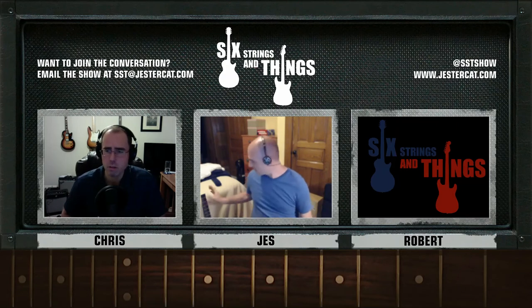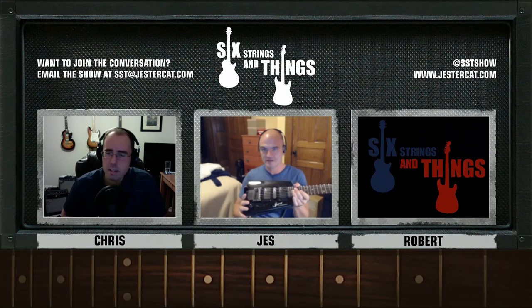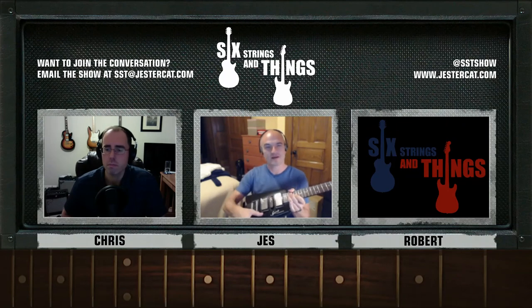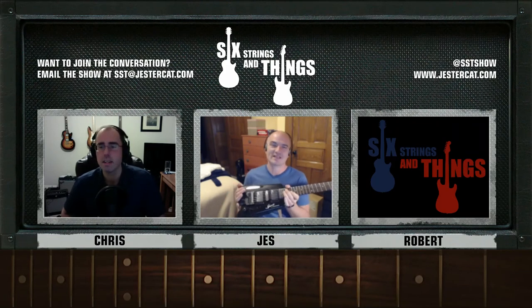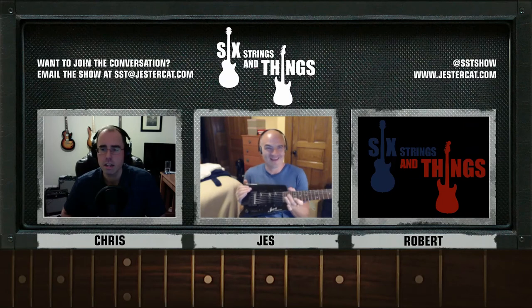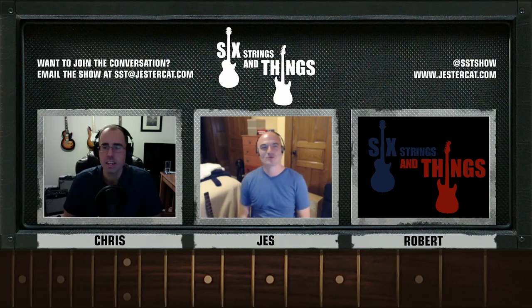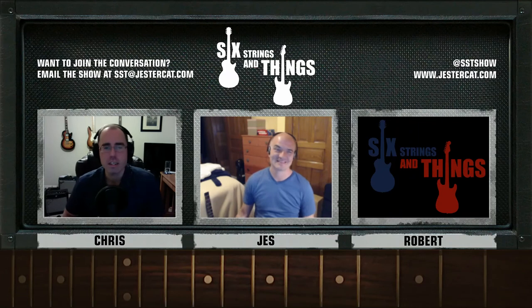Is that two humbuckers and a single coil in the middle? It is — two humbuckers with standard switching: humbucker, the split, just the middle, split bridge, and just the neck. They're EMG Select pickups, which are — what's the technical term — kind of crap. They work, they give you the basic sound, but they don't really have much soul. Most people would replace them, but they give you the basic idea. Plug them into a headphone amp and you're good to go. That's all you're looking for in a travel guitar anyway — you're just happy to have a guitar with you.